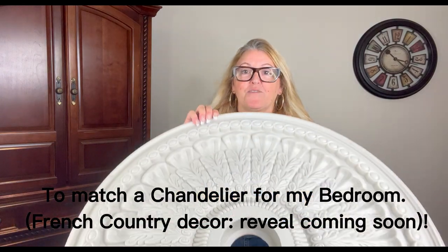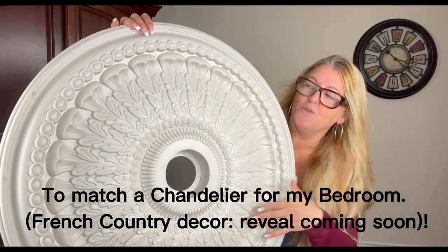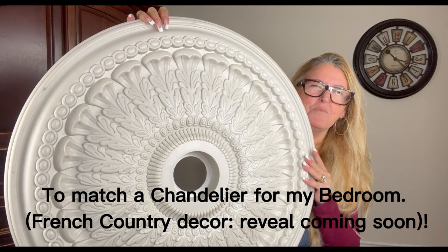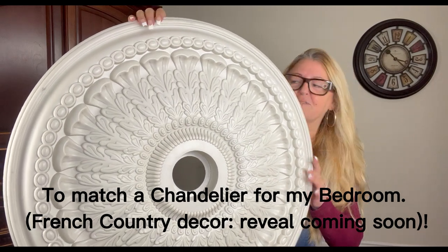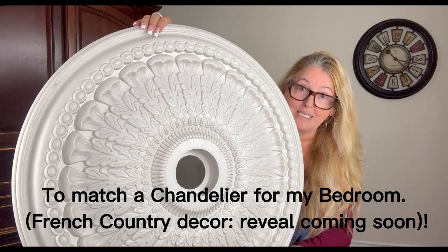I'm going to be painting this for my room. I'm going to be putting a new light. I did want a little bit of a pop of something and I think I will get it with this, and I'm going to show you how I'm going to paint it in this video.